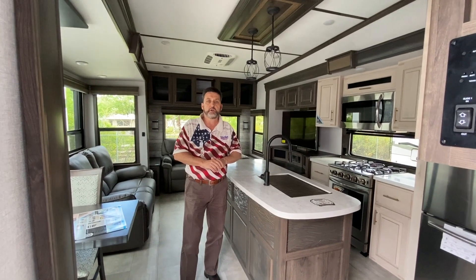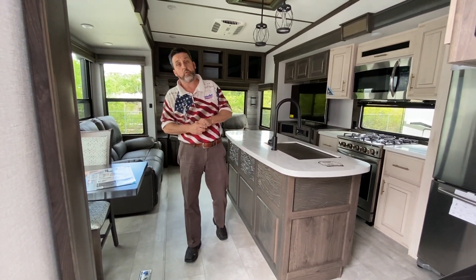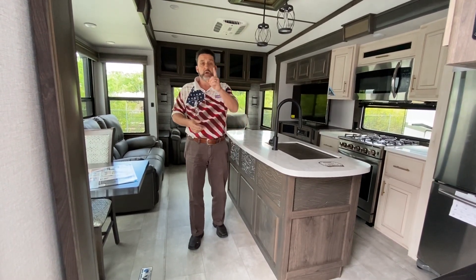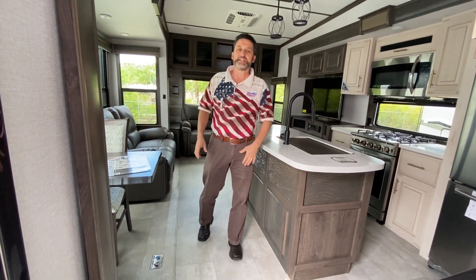214-471-0423. I'm located at 4001 South Interstate Highway 35 East. When you get here, ask for the little Cajun — I'll give you a special gift for asking for me. Thank you, guys, and you have a blessed day.